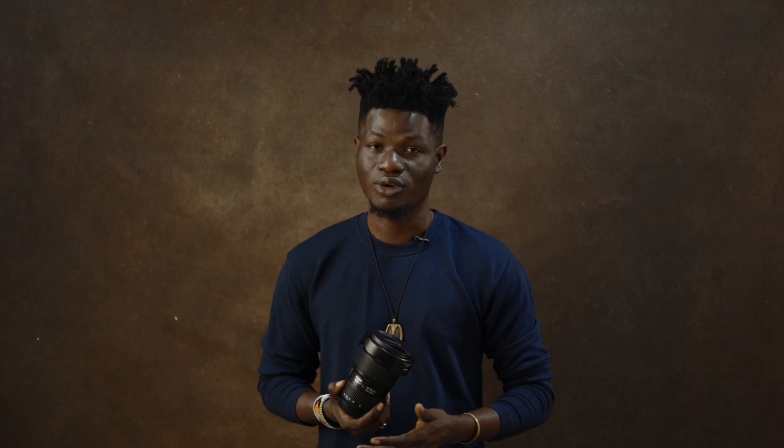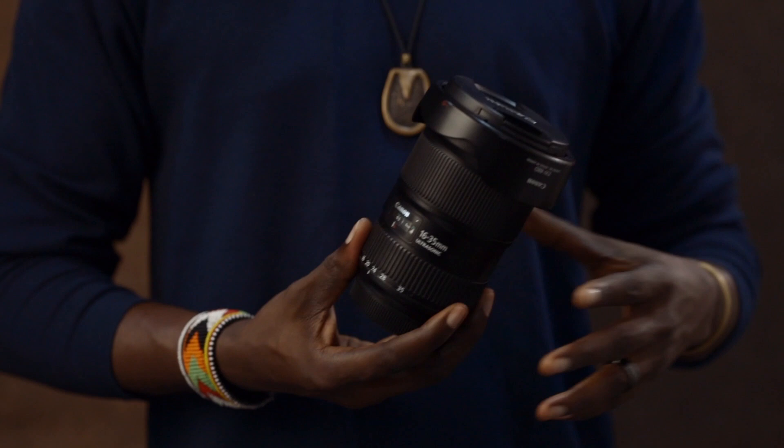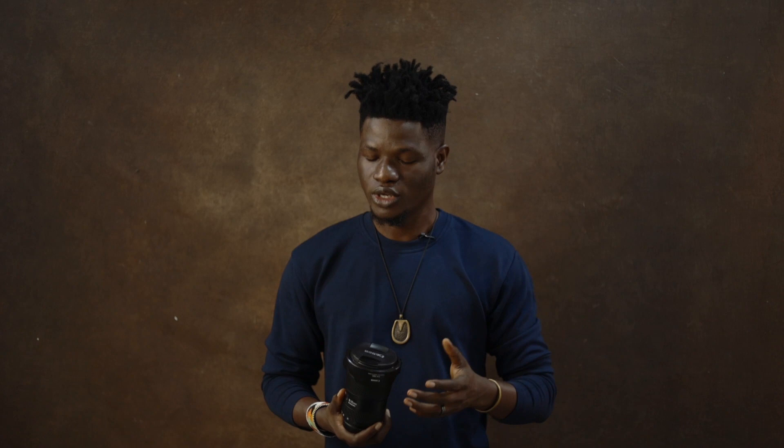Next on my lineup of lenses will be the 16-35mm EF lens. It's an amazing lens — I've had it for many years and it sits right in my camera bag every single time. It's a versatile lens. I use it across different genres: sometimes for sports, sometimes for architecture, sometimes for fashion and even portraiture.